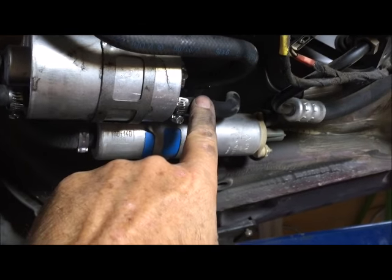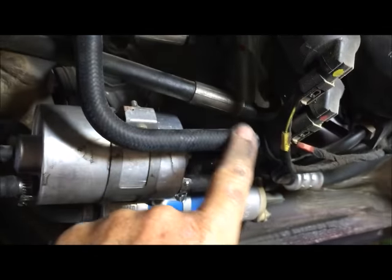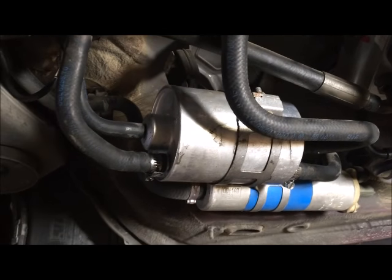When you take this off here, this is coming out of the gas tank so this one's going to bleed out pretty good. So when you pull it off, have your finger ready or something to stick in the hose while you're changing out the filter. But that's pretty simple on this car.